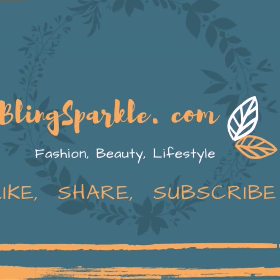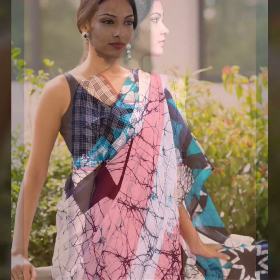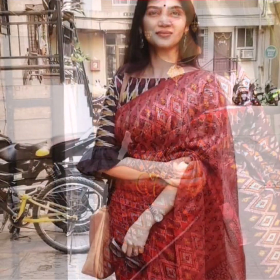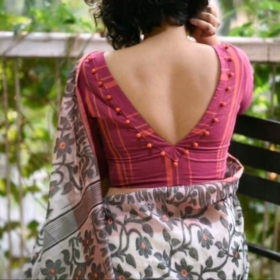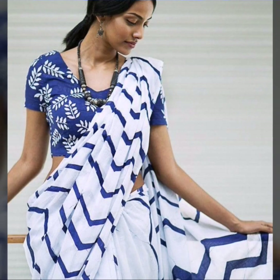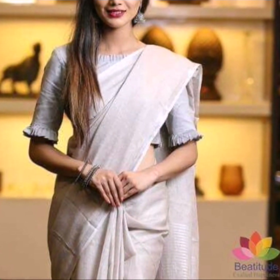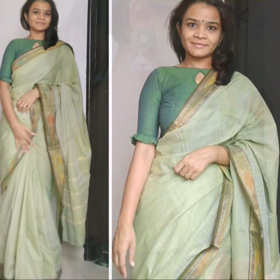Hello friends, welcome back to our channel. Today I'm going to show simple cotton sari blouse designs. All kinds of silk, chiffon, and georgette saris are popular these days, but when temperatures rise, cotton saris are the most preferred garment by women. Cotton saris work well as great options for workwear — you can try them for an effortlessly stylish professional look, or wear them on a regular basis for comfortable daily wear.